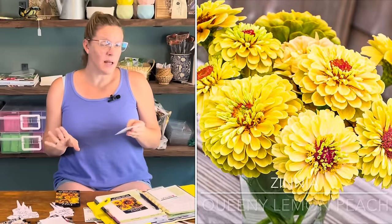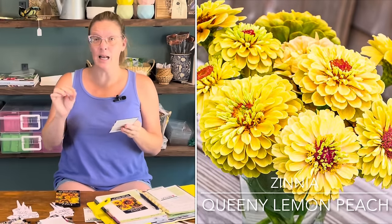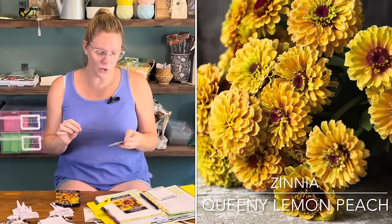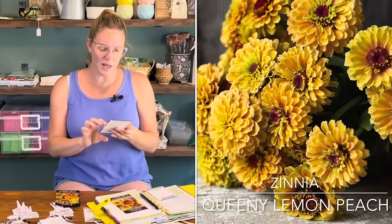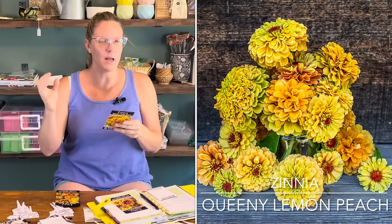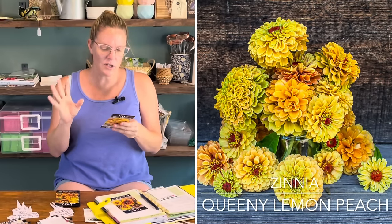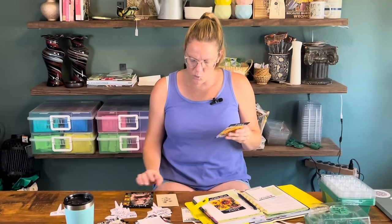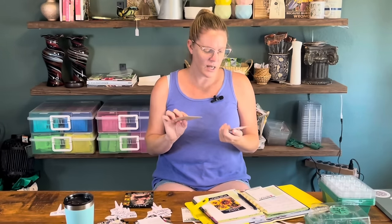New to me this year is the Queenie Lemon Peach, which I got from Baker Creek — so this will be really new to me this year. These look mostly yellow with kind of peach towards the center, which I think looks really pretty. The blooms are about two to four inches and it's only about 70 days to bloom. I'm very interested to see how this compares to the Queen Lime Orange — the lemons will have more yellow tones while the Queen Limes have more green tones.